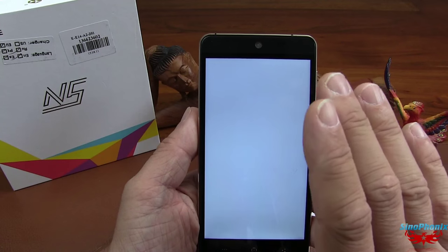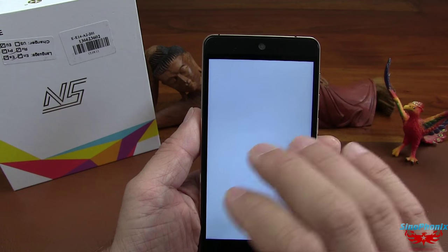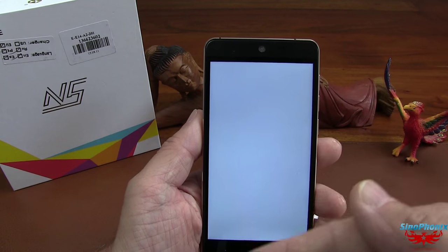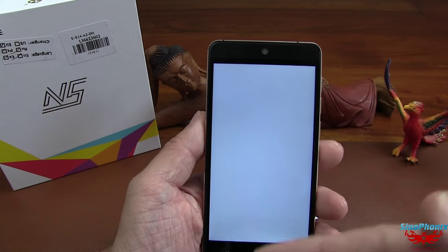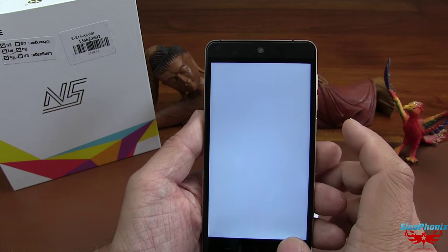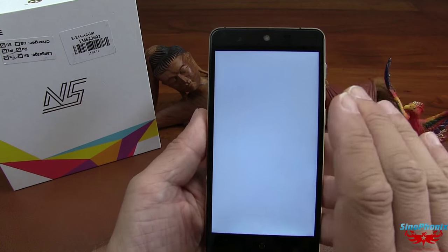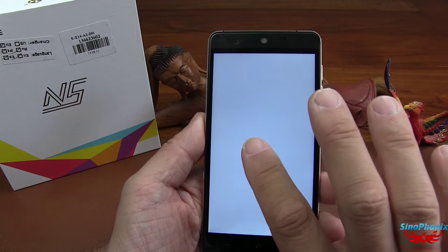Il provient de chez JDI, donc ça ne m'étonne pas. Kingzone a fait très, très fort sur cette petite config, qui est à 139 euros, ou en commande en Chine à 100 euros — mais il faut rajouter les taxes et les frais de port. En France, à 139 euros, franchement, très fort. Un petit 4G. Nickel. Vraiment super, ce Kingzone N5.